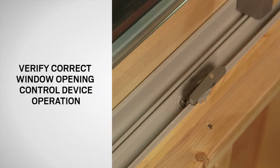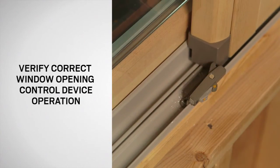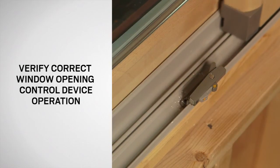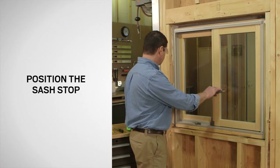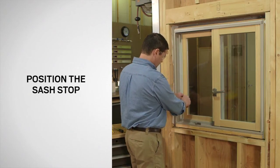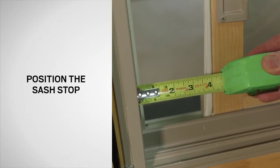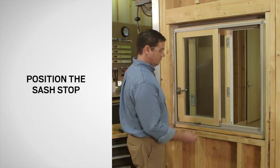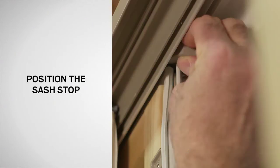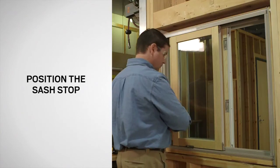The window opening control device should automatically re-engage when closing the active sash. The opening must be less than four inches. Next, close the active sash but do not lock it. Open the passive sash four inches from the outer frame member. Now, open the active sash and position the sash stop in the passive sash track tight against the glide shoe. Press the sash stop firmly into place and close the active sash.